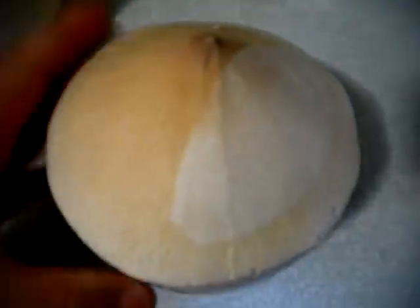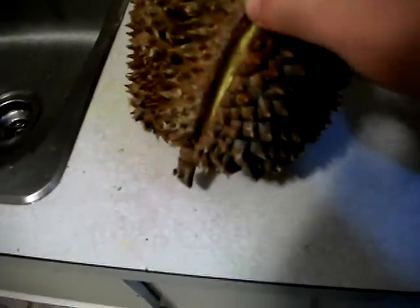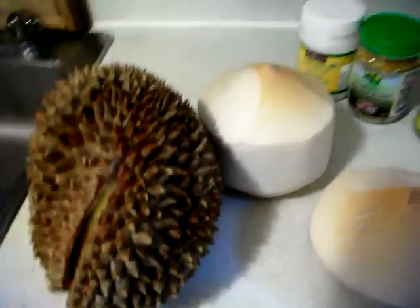We're going to cut it open like this, and that is the meat inside — it's kind of like a custard creamy thing, so it's going to make a really creamy shake. The young coconuts contain a lot of structured water, which is really cleansing for the liver and the whole body as well. I'm going to teach you how to cut the young coconut and prepare the durian.